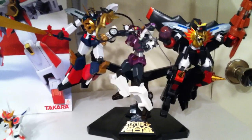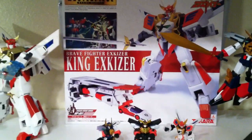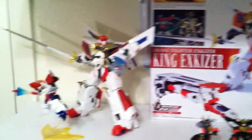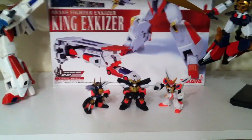Then we have some Super Robot Gaogaigar figures: Gaogaigar, Big Volfogg, and a Mic Sounders. I kind of used the box for King GaoGaiGar Masterpiece here as the display piece because I thought it looked nice. There he is — X-Kaiser and King X-Kaiser. Then you've got some little mini figures down here.